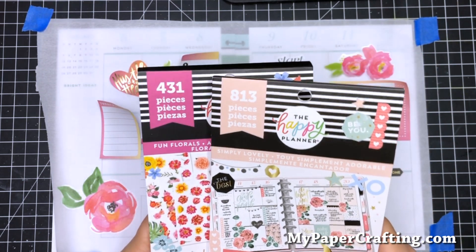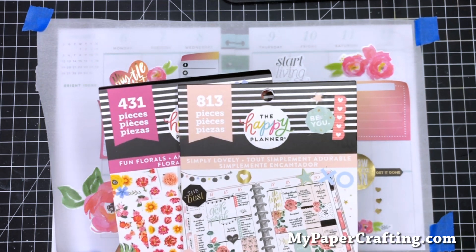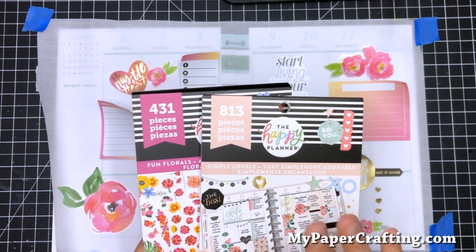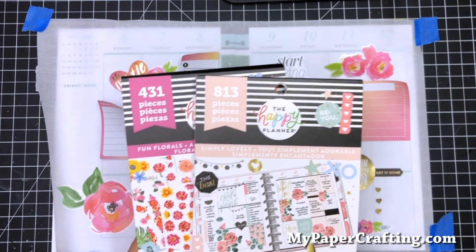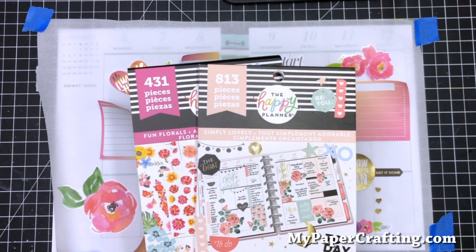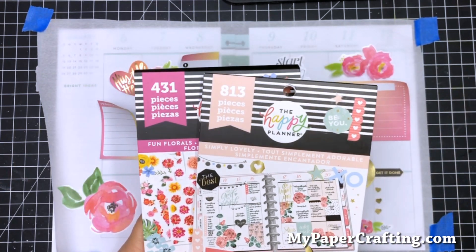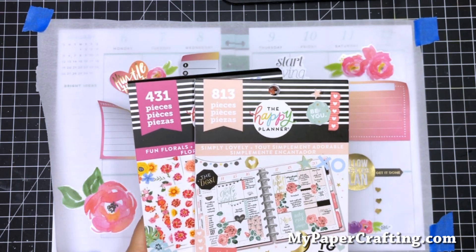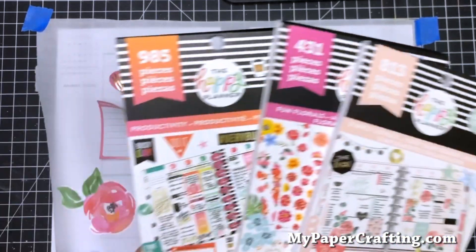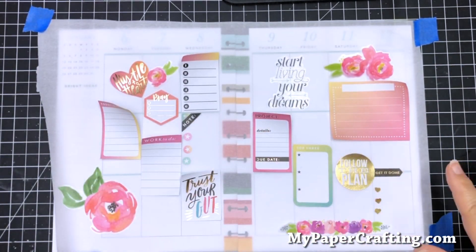I think I got the Productivity at Walmart, and then the other two I picked up at Hobby Lobby when they had their stuff on sale. I'm not trying to go crazy spending a bunch of money, but I want each week's layout and spread to feel different. I don't have the time to make stickers every week, but I will share when I do.